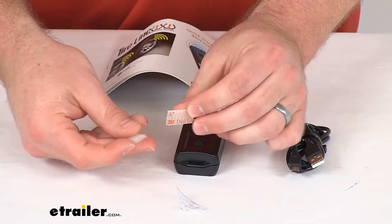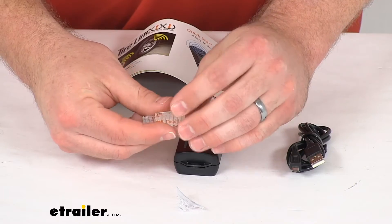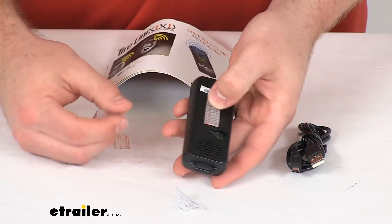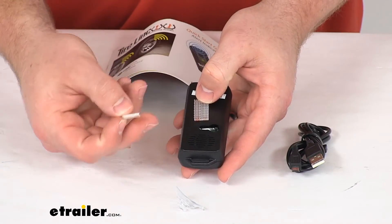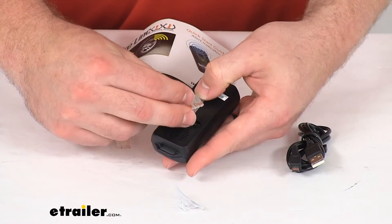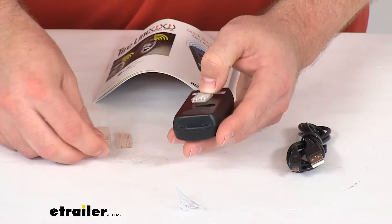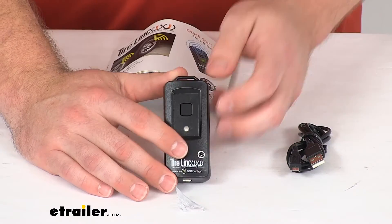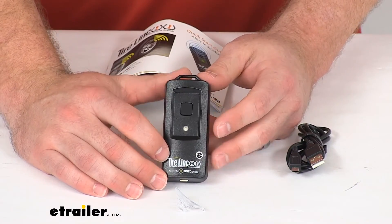They also include hook-and-loop strips that have an adhesive backing so you can adhere that onto the back and then onto your windshield or wherever you want to mount it, and you have the option to temporarily install it and pull it back off if you want to move it.